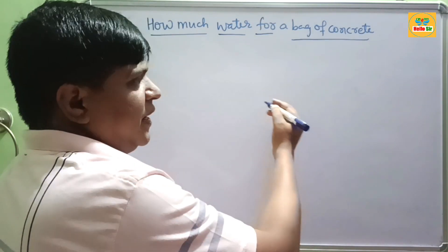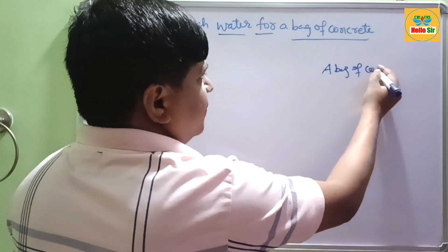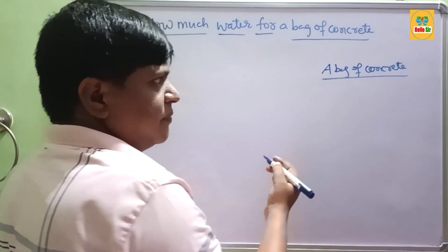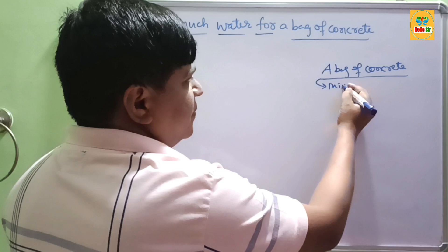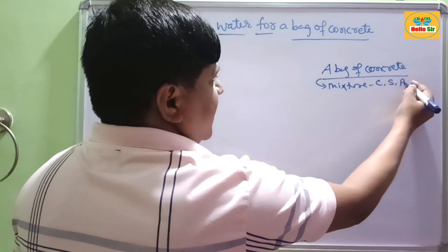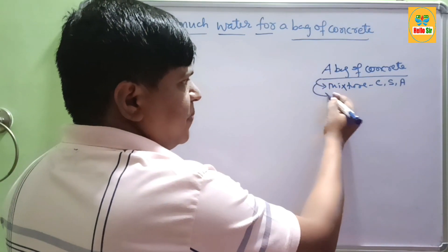First, let's understand what a bag of concrete is. A bag of concrete is a premix bag — it means it is a mixture of cement, sand, and aggregate. Aggregate is also called gravel. These are premix bags.